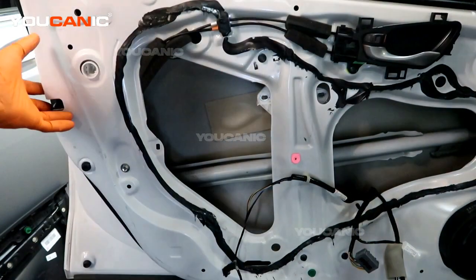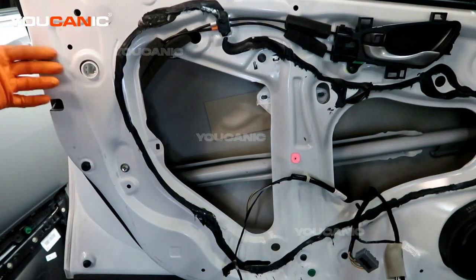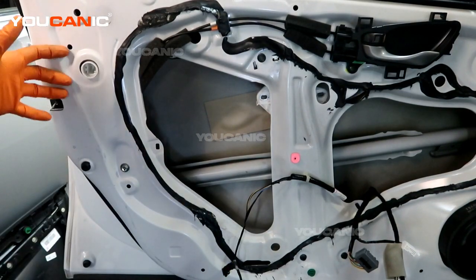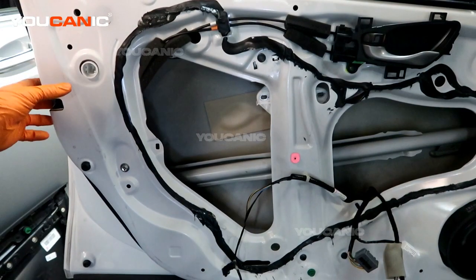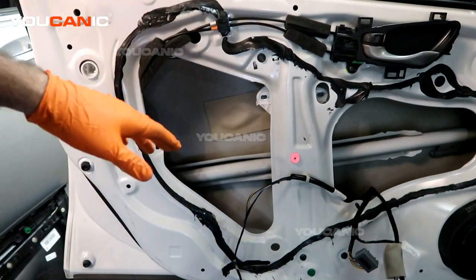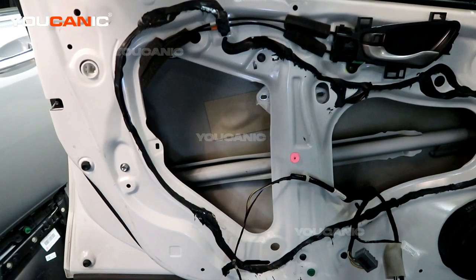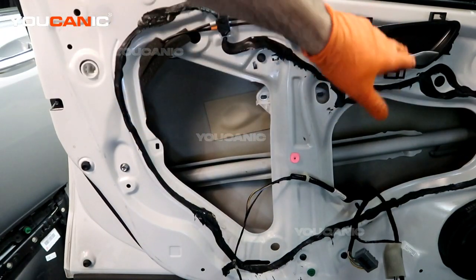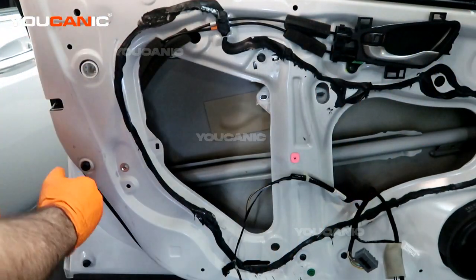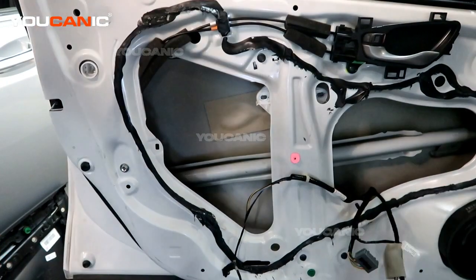The door lock actuator sits right over here. That is the unit that when you hit the button to lock the door, it sends the electric signal and it will lock or unlock the door, as well as other things. If it's not working anymore, that's when you'll need to replace the whole unit. We've removed that exterior portion and now we can come in here. We're going to remove this as all one full unit.